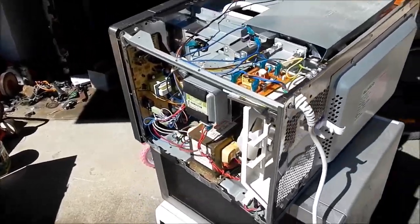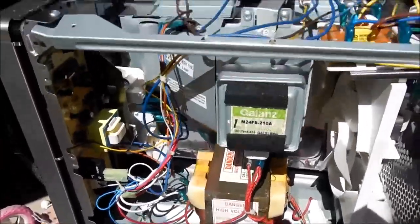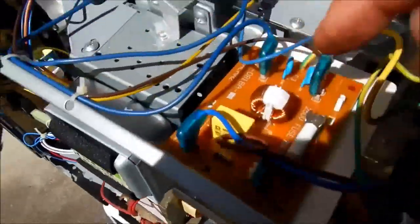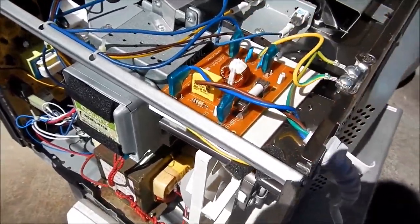Microwave number 1 - I have the top cover off and it's hardly been used. Everything's very clean in there. There's a power input board, and this little inductor here is a really good one for jewel thieves and stuff.